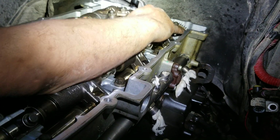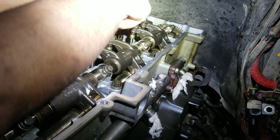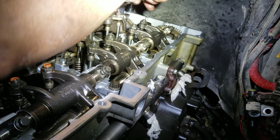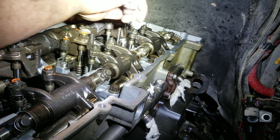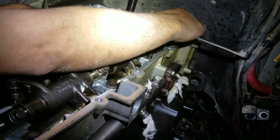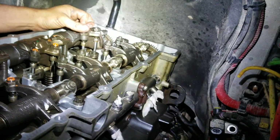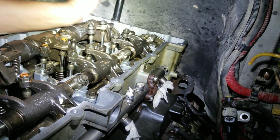For intake and exhaust on number six, what I do is go ahead and loosen all of them first. See how this one doesn't fit on here? We need to use a different wrench that fits this one better.